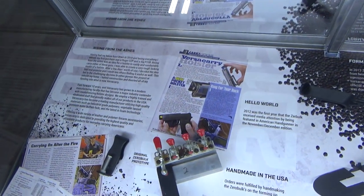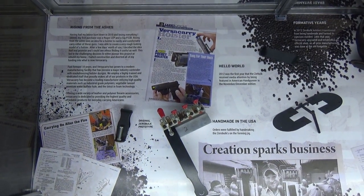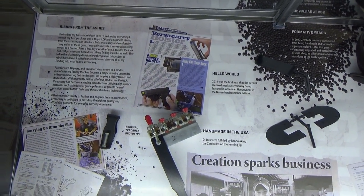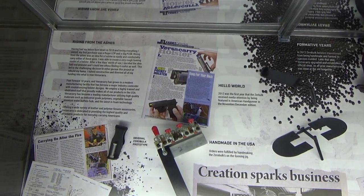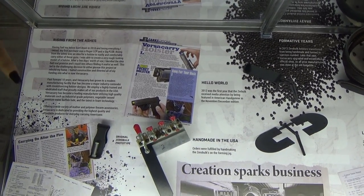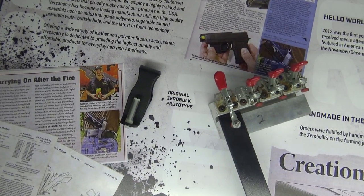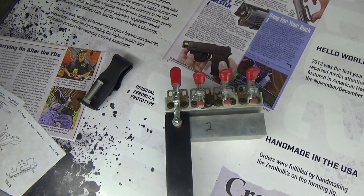Okay, awesome. I'll walk you through our timeline here — it shows how our company started, where we originated, where we're going. Our owner, Justin, lost everything in a house fire and his first purchase afterwards was a pistol. He then tried to figure out how to comfortably carry that pistol every day. This is where he invented what we now call the zero bulk. This over here is the first original prototype he made in his kitchen out of a trunk drawer — that's how he came up with the concept.